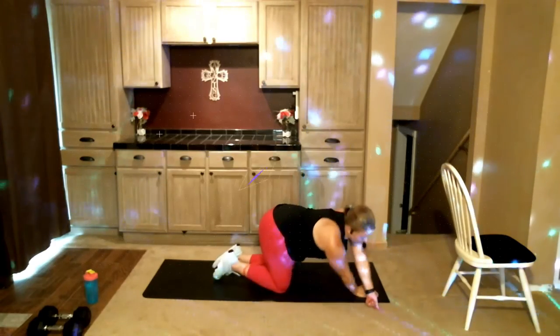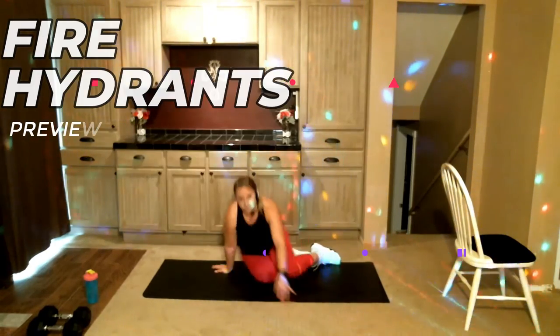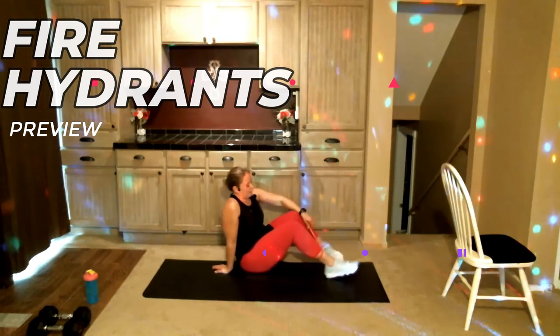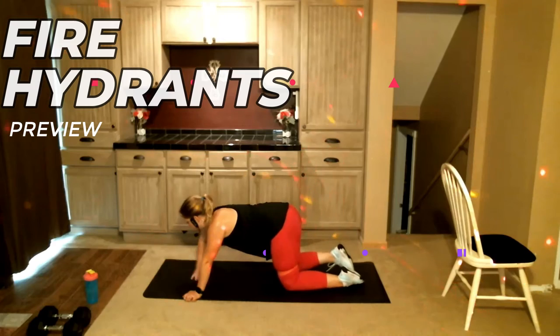I'm sure you can tell where this move gets its name. Turn to the side a little bit more and see what the leg is fully doing. Rest. Flip it around — gonna do the other side. Feel free to grab a drink in between if you need it.